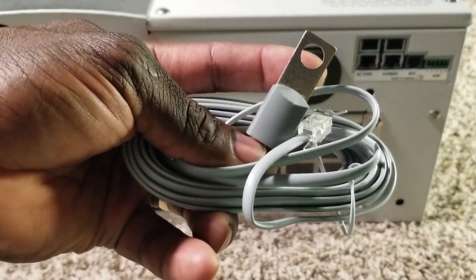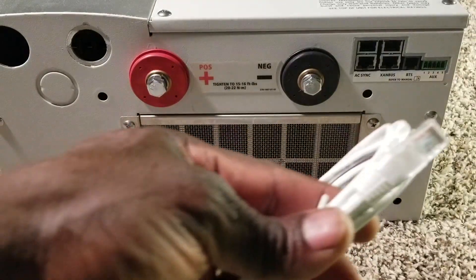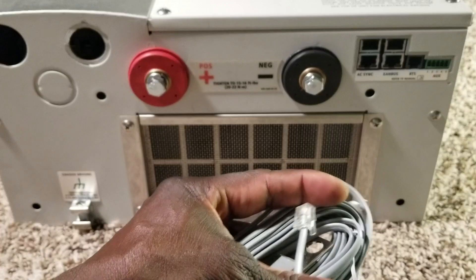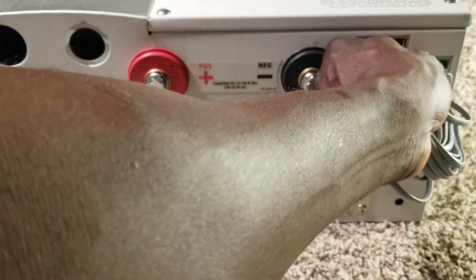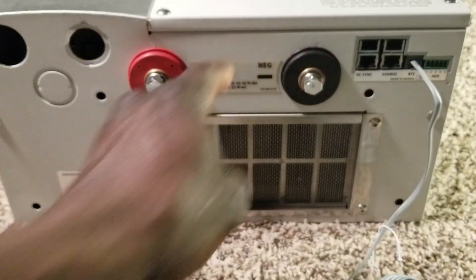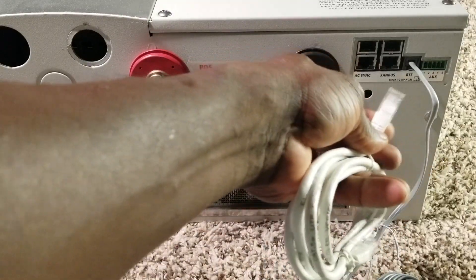Just like any other inverter machines, you can see the terminal connections. There's an RJ11 port — just like a telephone wire — and an RJ45, which is an Ethernet cable. These are all communication cables. The battery temperature sensor connects here, and the other end of the BTS goes to the negative terminal of the battery post — wherever the negative feed is coming in.